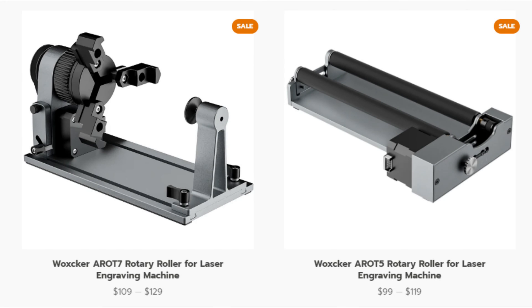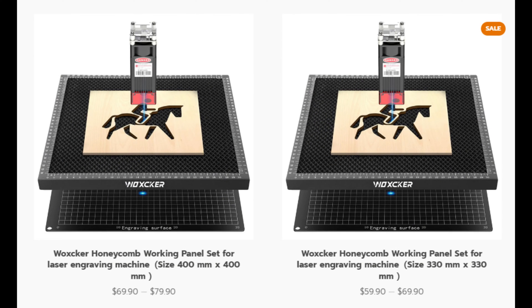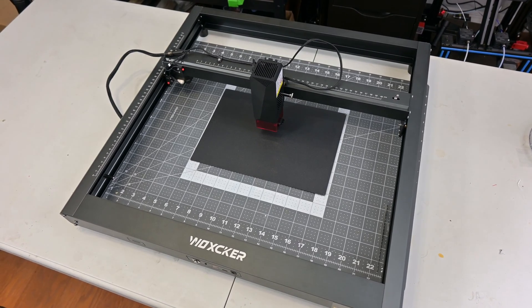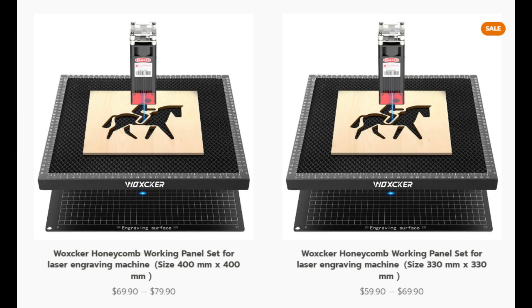Waxker also sells a few optional accessories for the JL7, including two types of rotary attachments — a chuck rotary and a roller rotary attachment. They plug into the USB port at the front and allow you to engrave on round and cylindrical objects. I haven't tested them, but it's good to know about possible future upgrades. Waxker also sells honeycomb panels, which would be my first recommended upgrade. The JL7 comes with a small 8 by 12 inch steel plate as a work surface, but you really want a raised surface for more consistent cuts and ventilation, and these honeycomb panels are perfect for that.